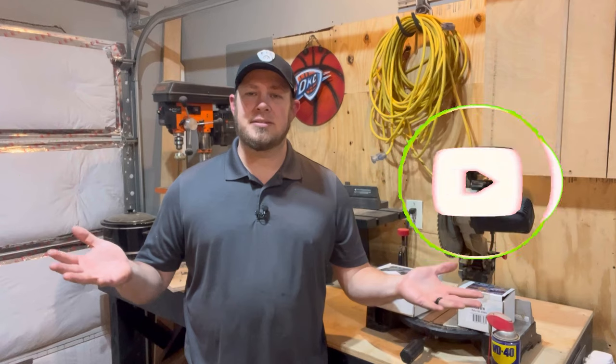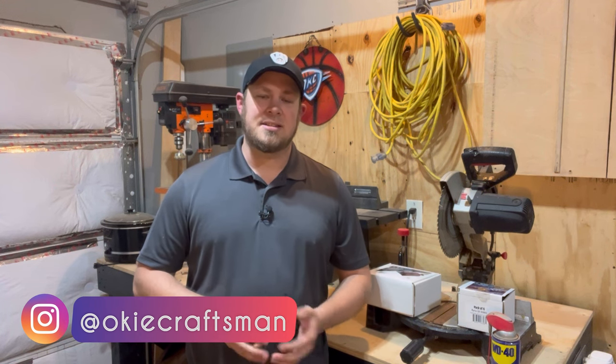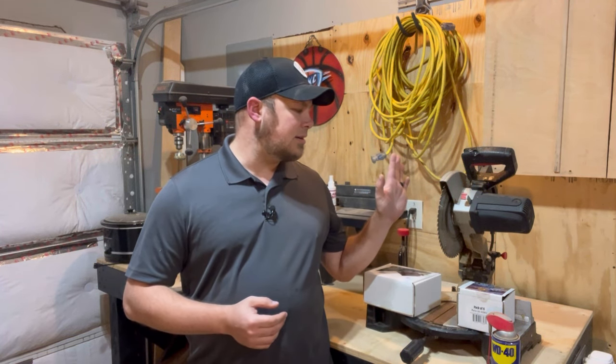What is up guys, welcome back to my shop here in Oklahoma. I am Josh, and today I don't have a specific wood project that I'm working on, but I am working on a shop maintenance project.